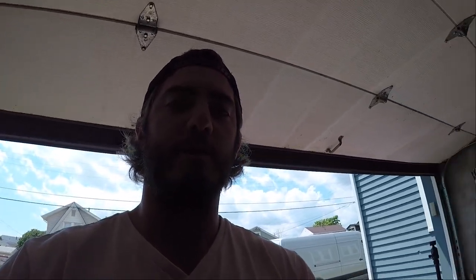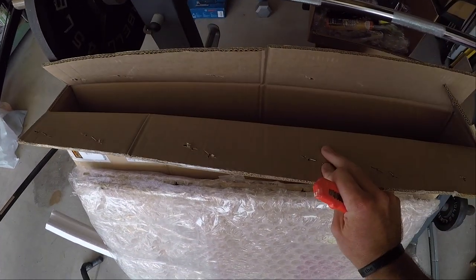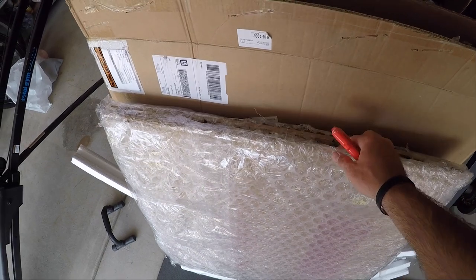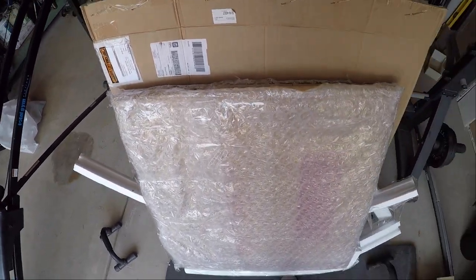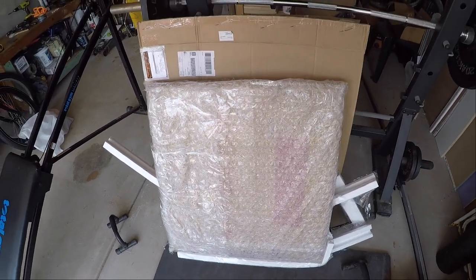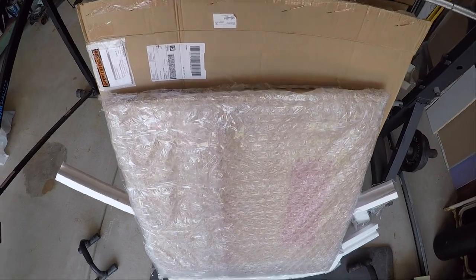We got our back door windows on Amazon. They came in a package like this in the mail. We're just taking them apart and making sure there are no cracks in the glass before we start cutting through our back door and end up with a big hole and broken glass.